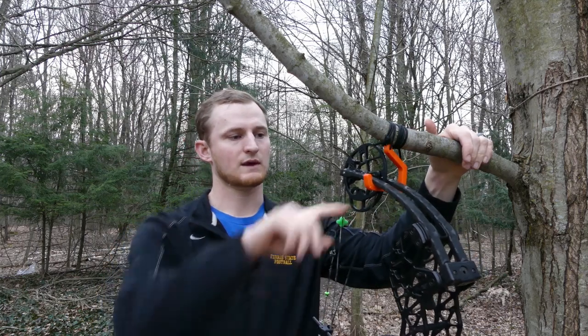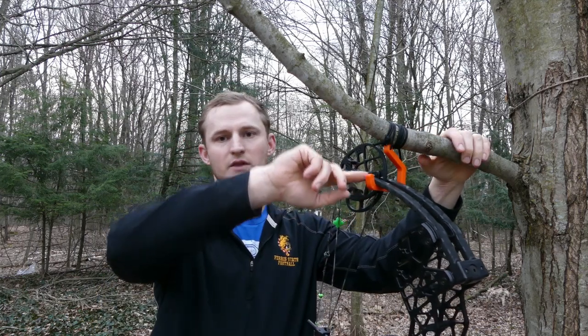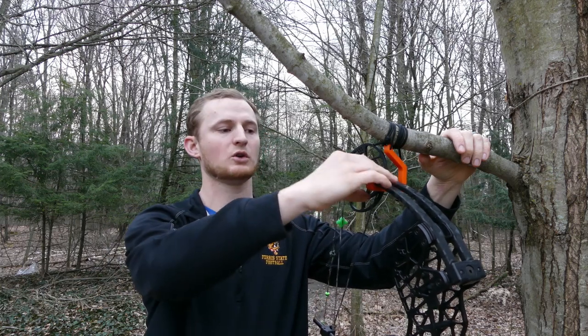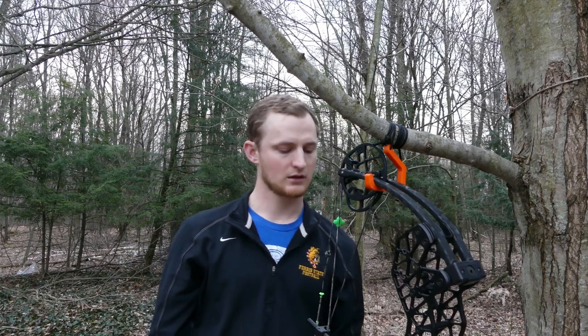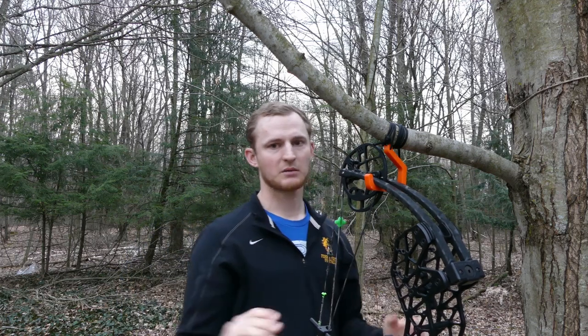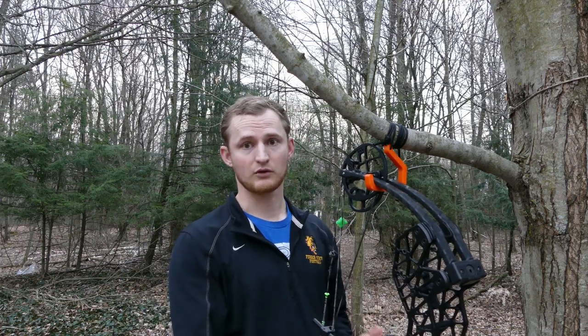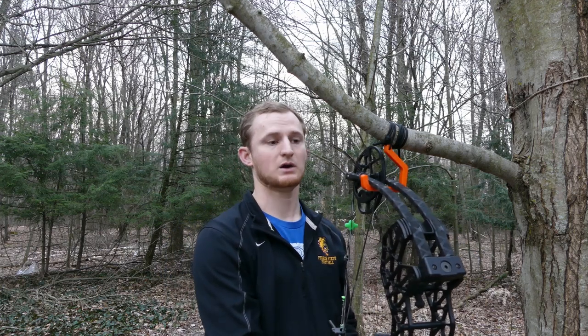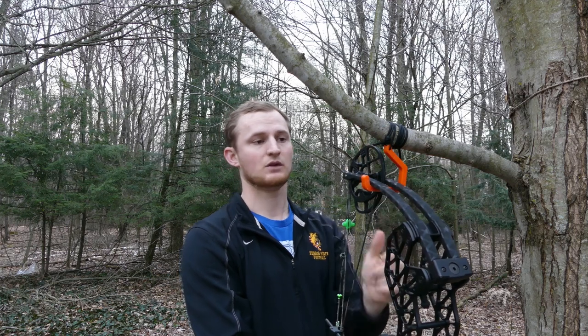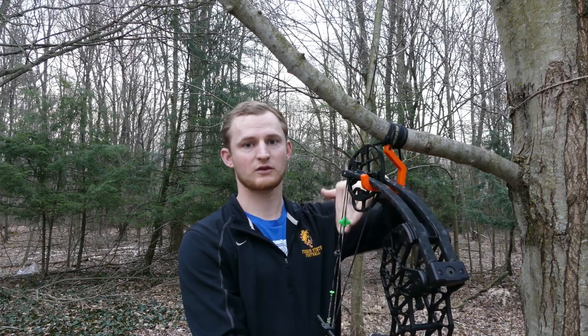We also have this very large lip here to make you feel a little more secure — it's not going to want to slide off. Another thing is, when a big buck or deer comes in and you want to lift your bow off this hook, we designed this with a little angle here so as you lift your limb up out of the hook, you hit that angle and the hook pushes itself out of the way.